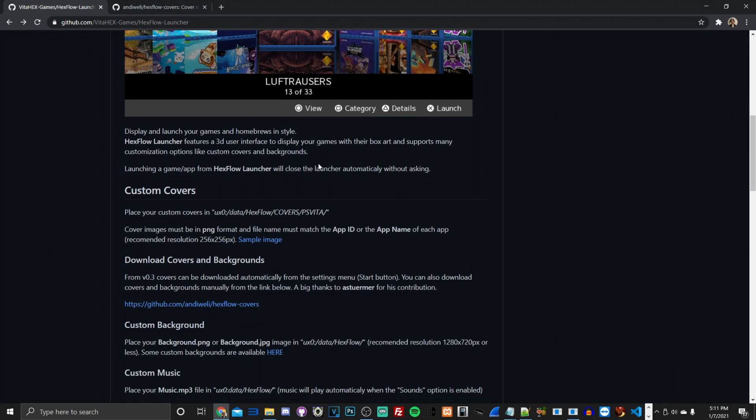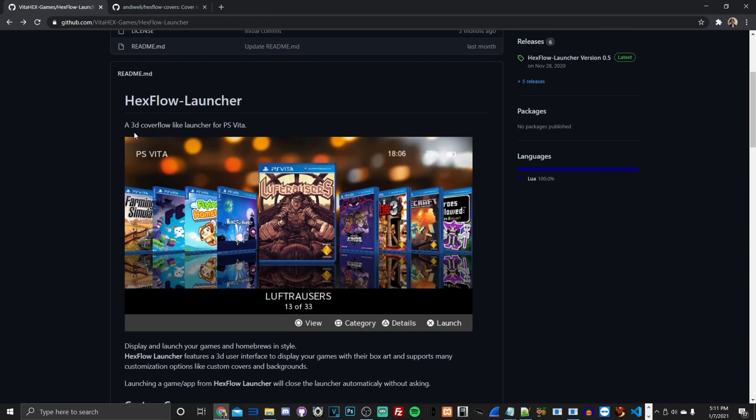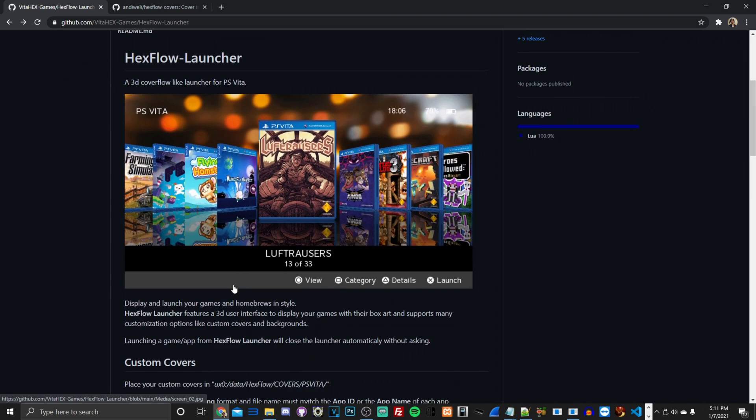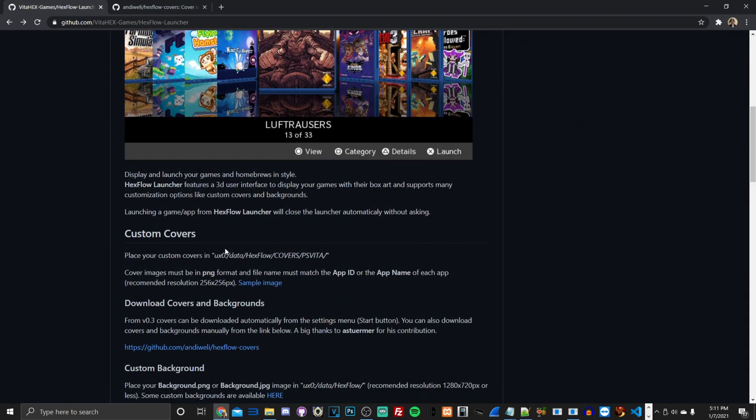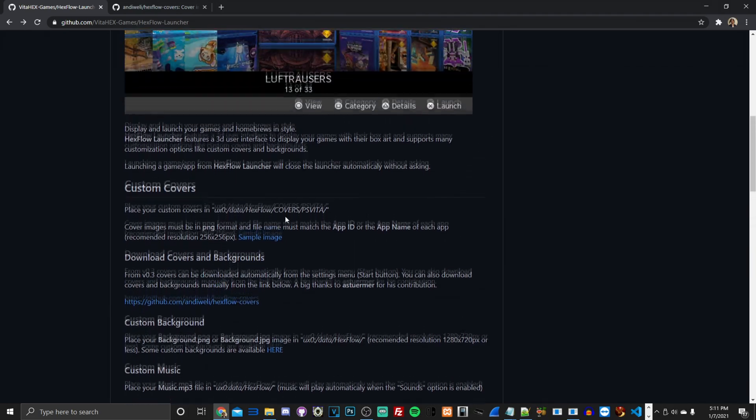Let me give a brief synopsis of Hexflow Launcher. It's a 3D cover-flow style launcher for PS Vita that displays and launches your games in a custom style using a 3D user interface. If you're used to the Aurora dashboard on Xbox 360, you'll understand what this homebrew application is about. It supports custom covers, which go into a specific directory.